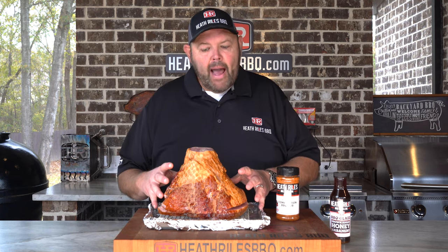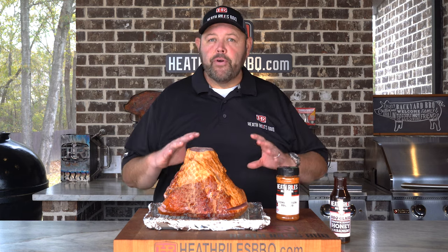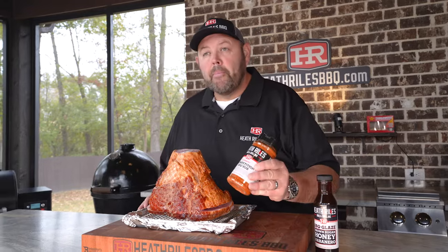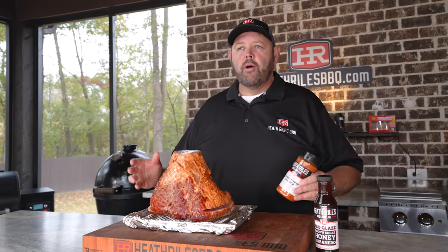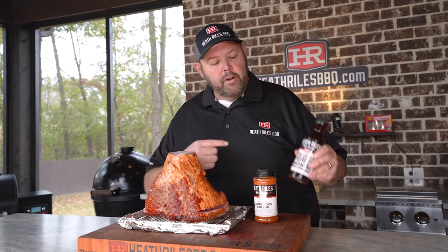All right guys, the first thing we want to do to get started on our double smoked ham is we've got it out of the pack. I haven't dried it off or anything. I'm not using any mustard binders. I've just got some of our competition rub. I'm choosing this rub because it's got a little bit of pecan rub in it and a little bit of honey rub in it — those are good fall flavors that are going to work really well with our new brown sugar habanero glaze.